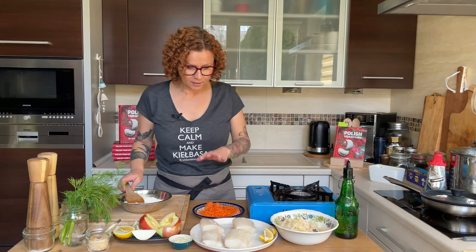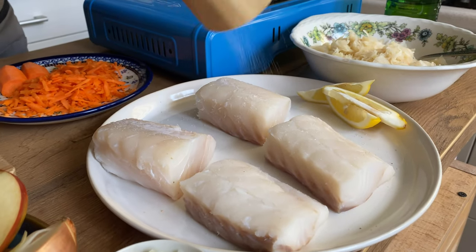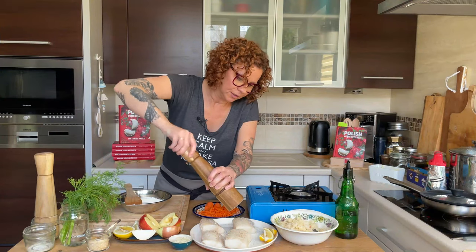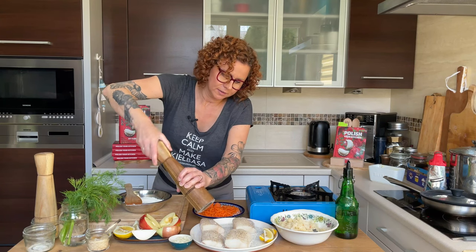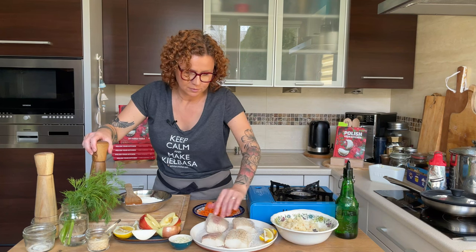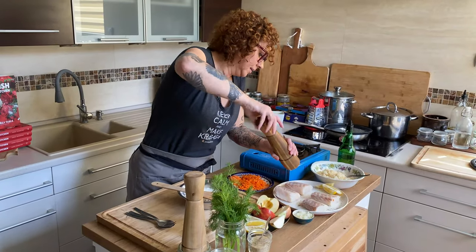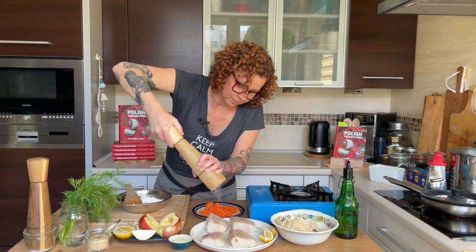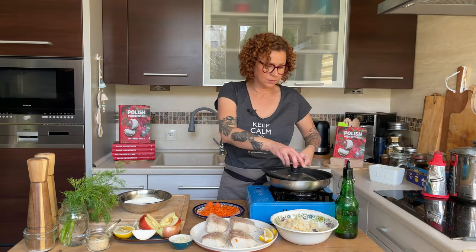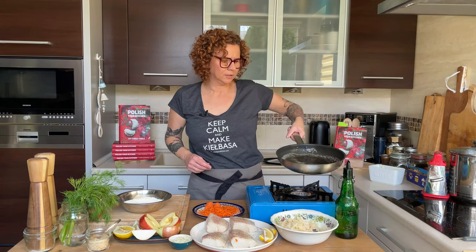Let's prep our fish — that doesn't take much at all. I'm just going to do a layer of salt and pepper. You can go as heavy or as fancy as you want. It's pretty common to add granulated garlic and some sweet paprika — just regular dried paprika. Then what we're going to do is super simple. I have just regular plain all-purpose flour and I'm going to dip my fish in the flour. No egg batter, just flour.